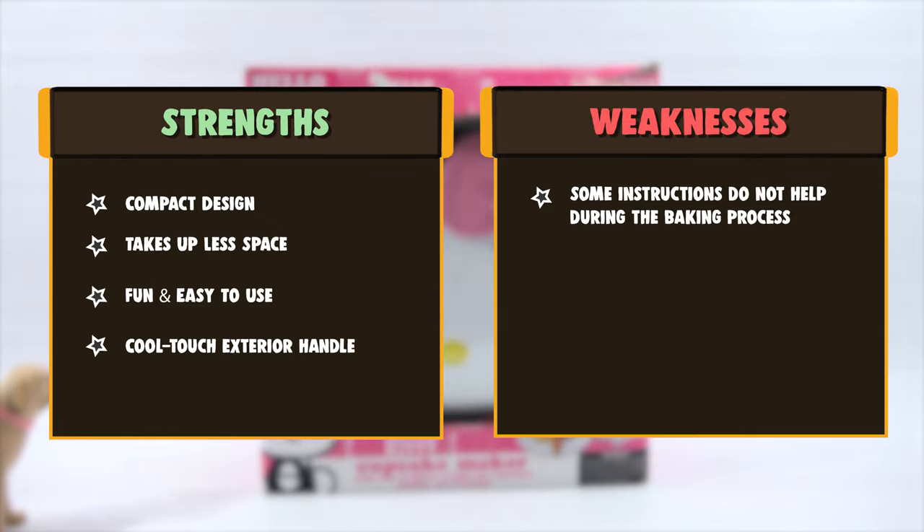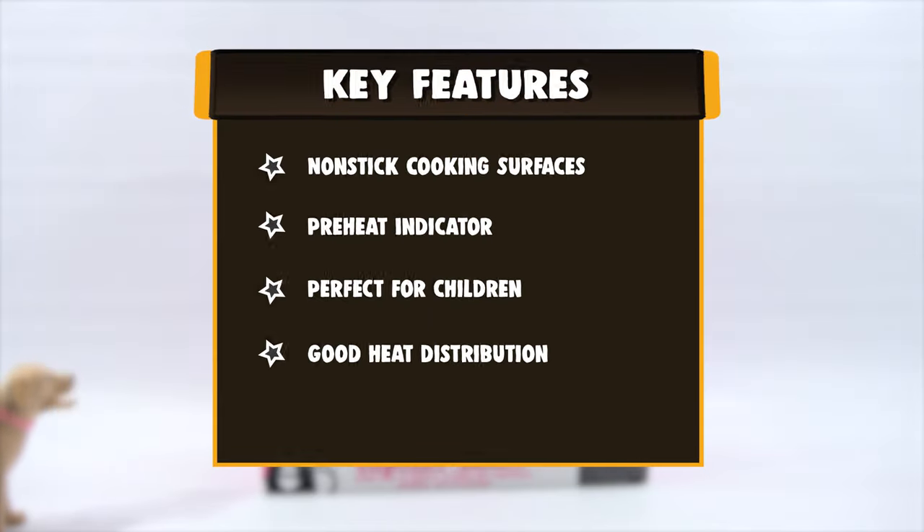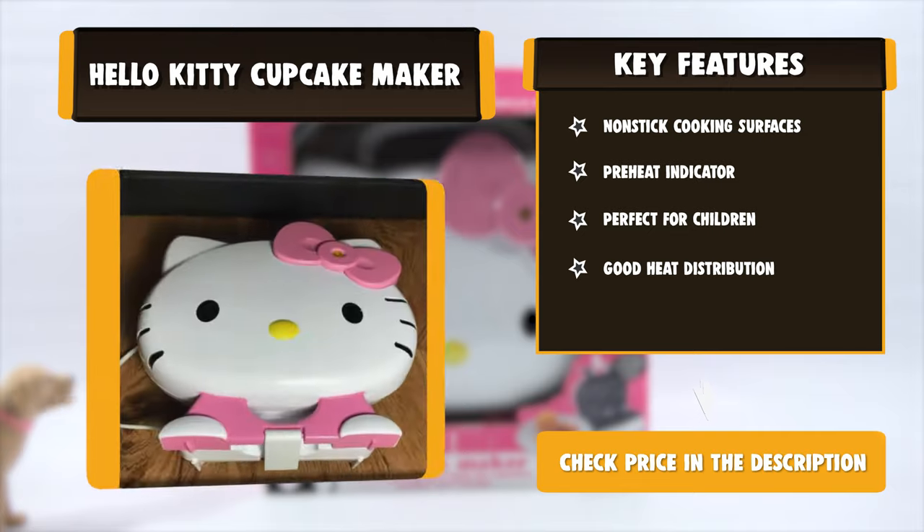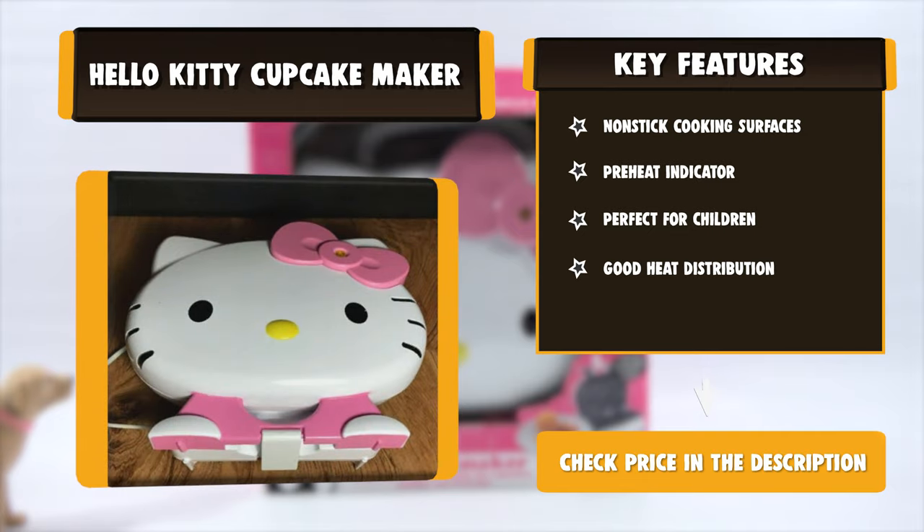Its handle has a cool exterior and is safe to open or close before and after cooking, without the help of a baking glove. The product dimensions are 12.5 x 12.1 x 4.6 inches, and it weighs 7 ounces.